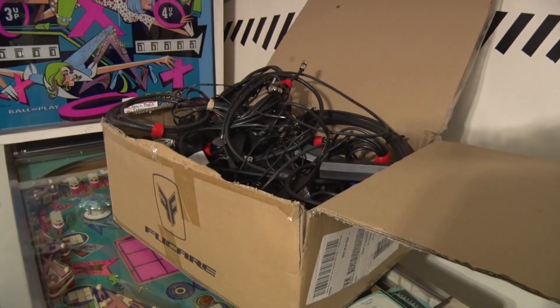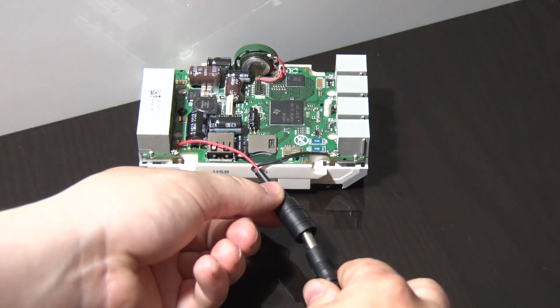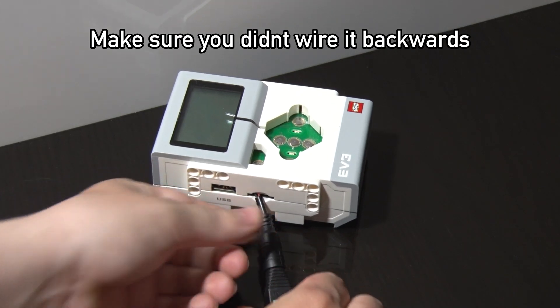Dig a 9 volt power supply up from the graveyard and plug her in. Fix the polarity of the wires and turn it on.